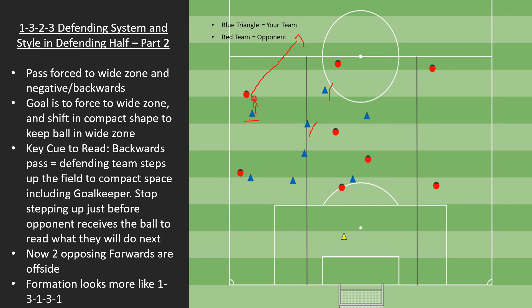It's a compact shape — a system where we're looking to do the basics first: prevent central penetration, put it wide, keep it wide, and read the cues on when we can tackle. Make play predictable. Force the ball into wide and back positions that we know where it's going to go, making it easier for everybody to read the play together.